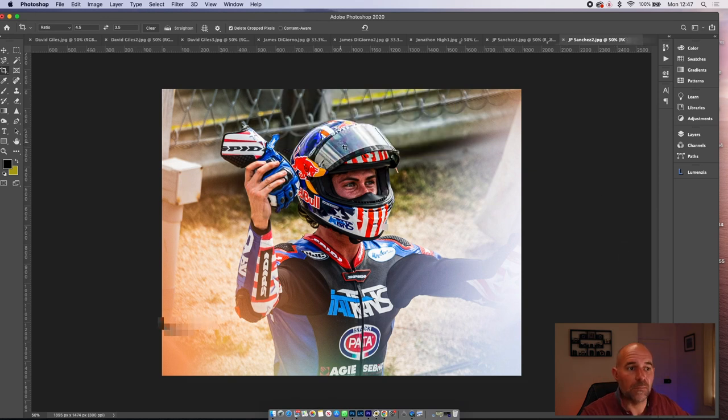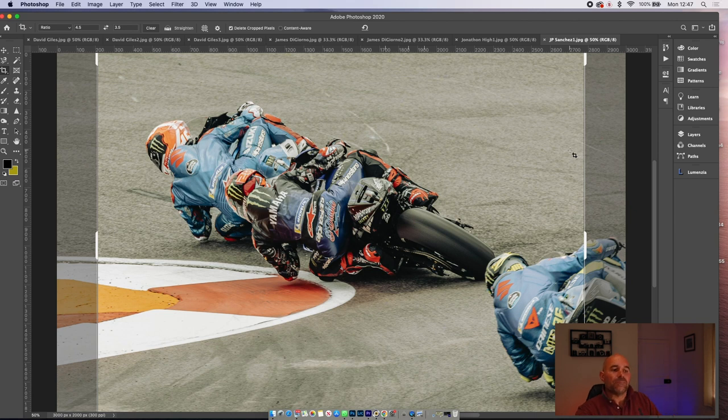Unless something happened here, I probably wouldn't do much with this image because the subject's going away from me. What I've always been told and learned is that with football players or any sport, backs don't really sell. Unless something specifically happened here, I'd probably leave this one out or try to get the riders coming towards you.